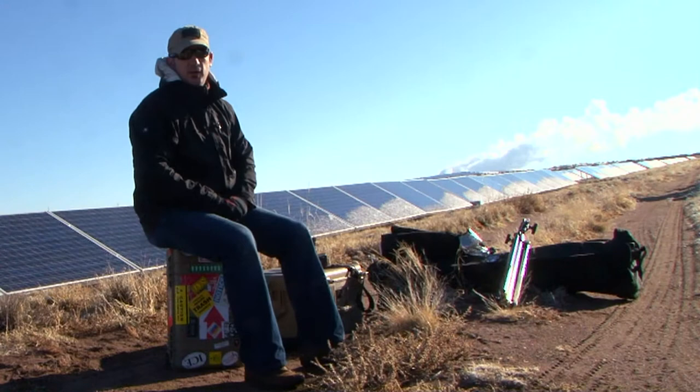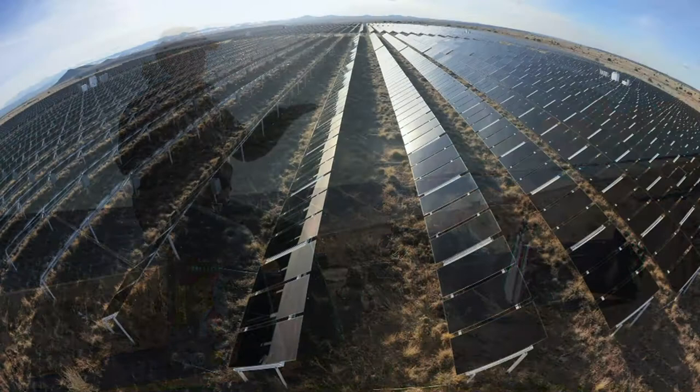Hi, I'm Greg Wren, photographer out of Boston. We're here in Arizona, western Arizona, almost in New Mexico on the High Plains, shooting at a solar power field.